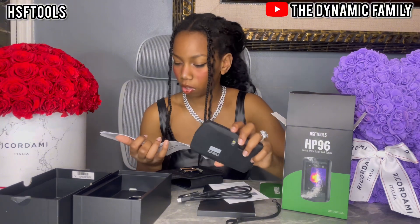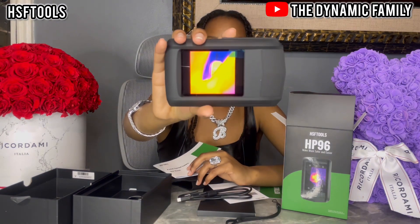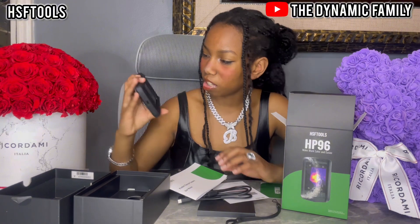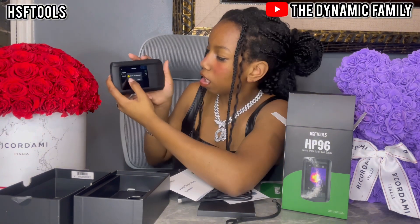To power it on, hold it for over 3 seconds. It may take some time. It turned on! I thought we'd have to figure out why it actually looks so cool. I'm going to set the date and take this.